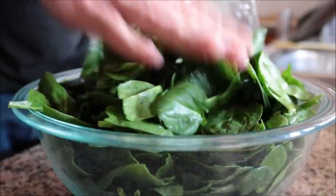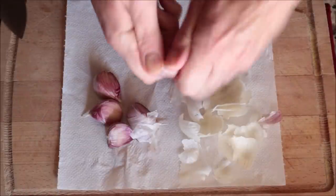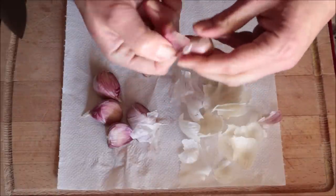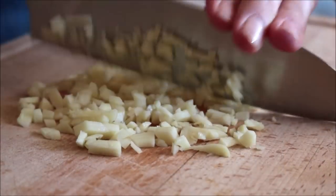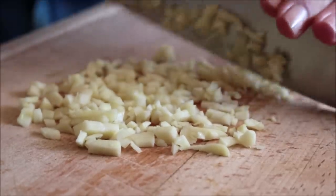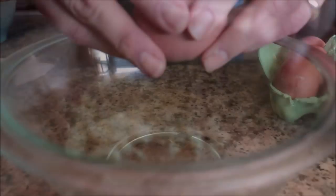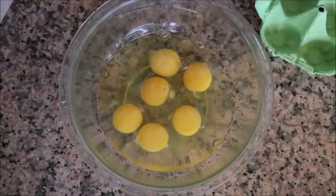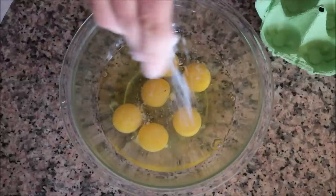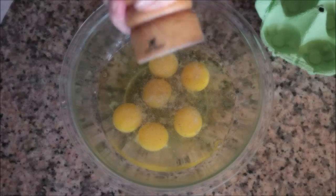For the next ingredient I'll grab five large cloves of garlic — I always keep a paper towel underneath when working with garlic for easy cleanup — and I'll roughly mince the garlic. For the last ingredient, crack six organic eggs into a large bowl, season with sea salt and a little freshly cracked black pepper, and whisk the eggs together until perfectly combined.